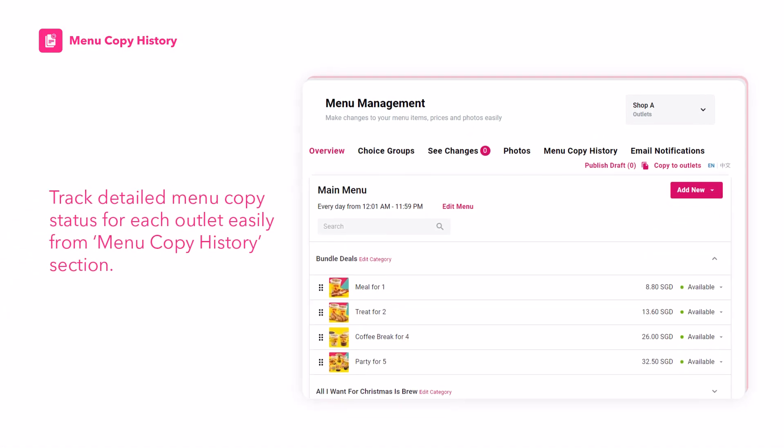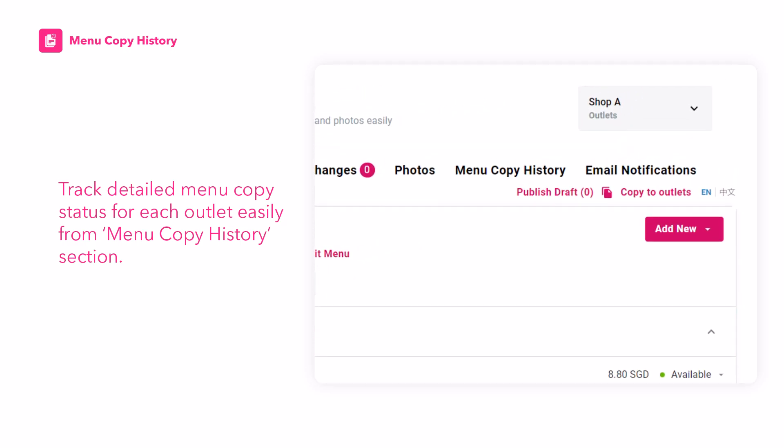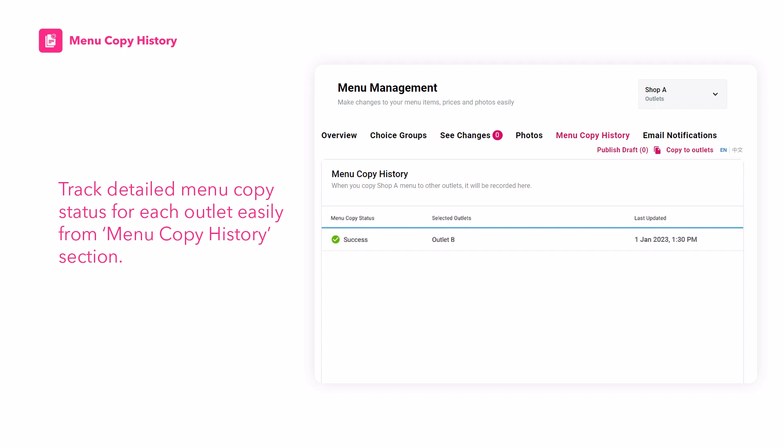Track your Menu Copy request easily with Menu Copy History. Simply check the Detailed Menu Copy Status for each outlet from the Menu Copy History section. Now all these outlets will share the same menu.